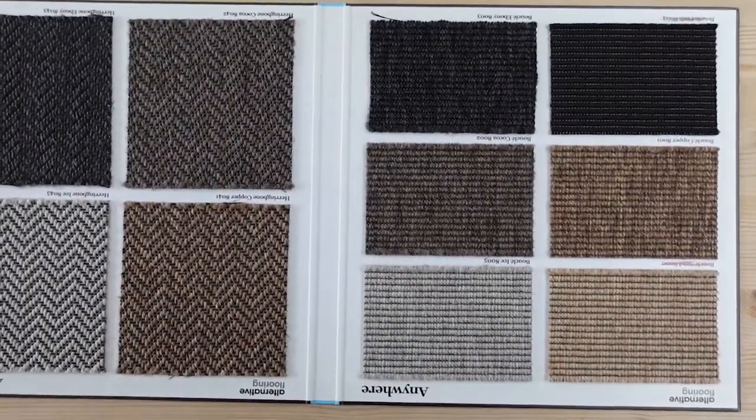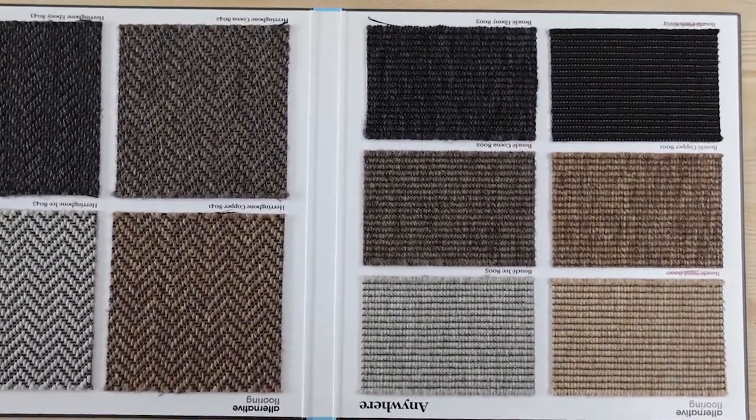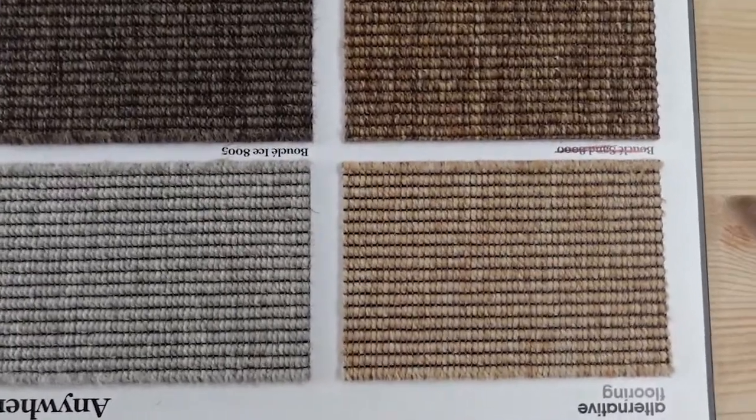I'm going to give you a close-up of this and then bid you farewell for now. Thank you for watching. Here we're taking a closer look at the Fenston Carter Alternative Flooring Anywhere range. This is the Bouclé.